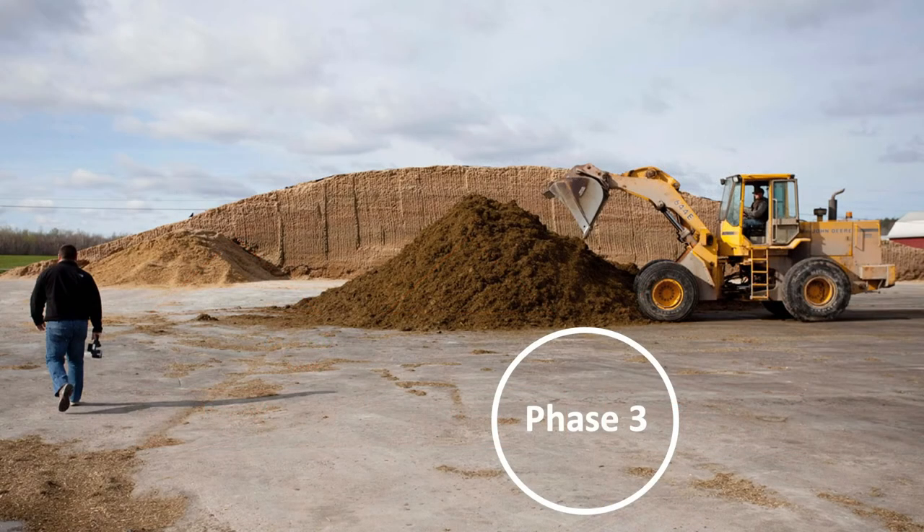The third phase is when we open it back up to go ahead and feed it, and again what are we doing — we're introducing oxygen when we do that. So that's when it's really important that we've packed it well so that the oxygen can't get back into the face of that to start a secondary fermentation that's not going to be advantageous to the quality of the feed. We want to make sure that we've sized our bunker or pile to the right size so that we're removing enough per day, so that we aren't ending up with a spoiled face where oxygen is getting in there along with the yeasts and causing degradation of the nutrients in that silage.